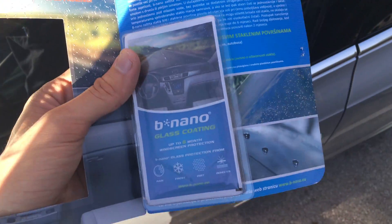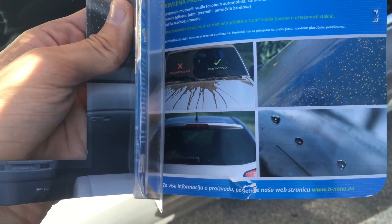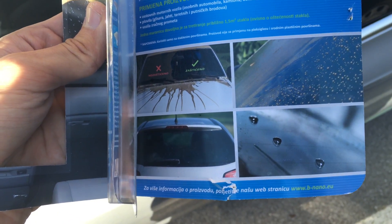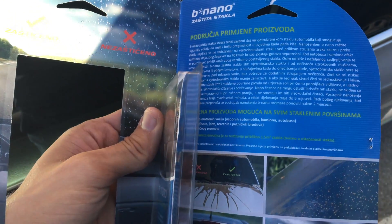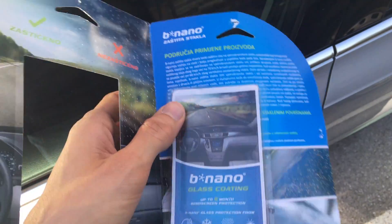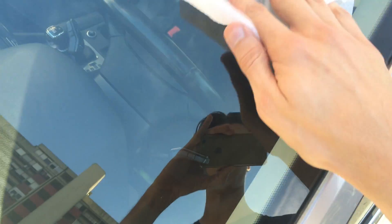I don't fully trust the glare claim, but this is basically how it looks — water falls off and you see little raindrops. So I'm going to apply it now to show you how it works. Make sure your windshield is clean first — this is how it looks.